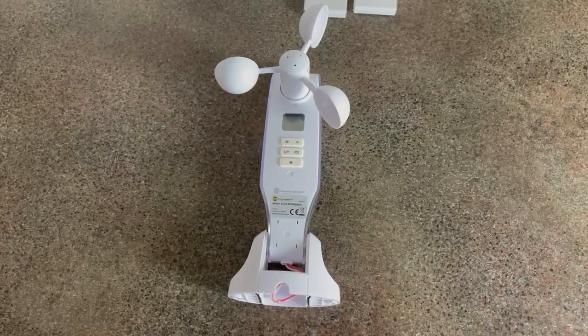When your wind sun sensor reads an amount over what you've set — whether it be your sun level or your wind level — it'll act on that. If you set your wind intensity to 8 km/h, it will raise the screen to prevent damage to the retractable screen system. If you set your sun intensity to 30 lux, it will lower the screen to prevent heat damage to outdoor furniture or whatever is behind the screen.